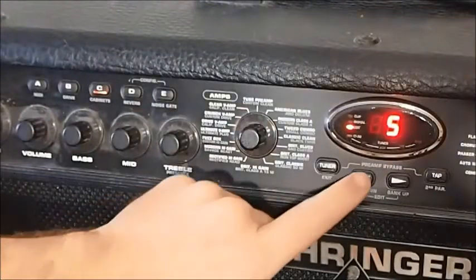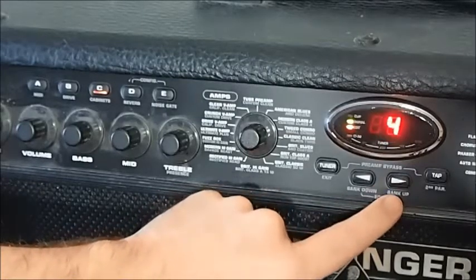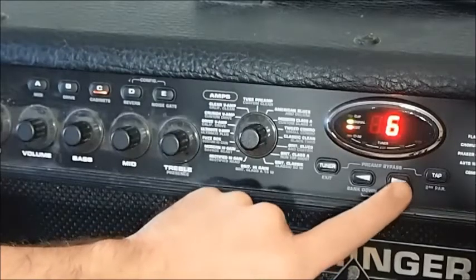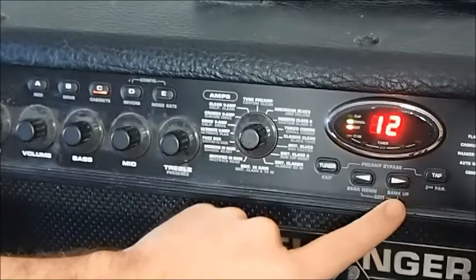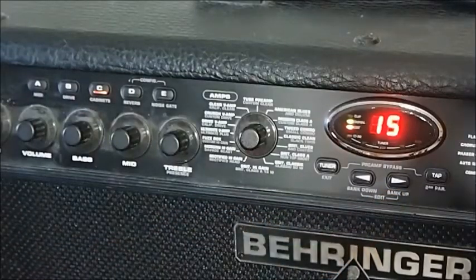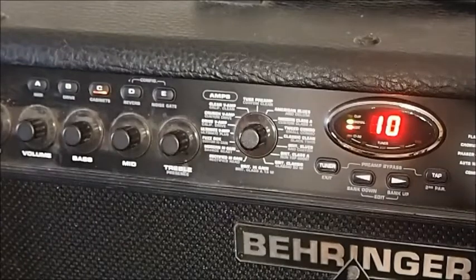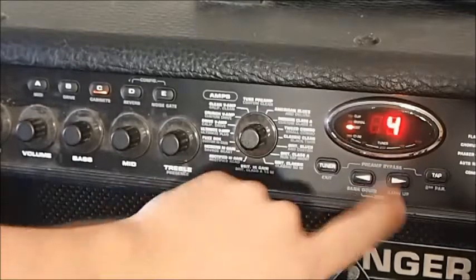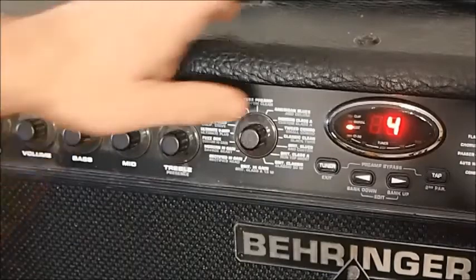Cabinets now. Same methodology — just run through the numbers until you find a cabinet that you like. I think number four was pretty good. Won't make my playing any better, but that was my favourite cabinet there.